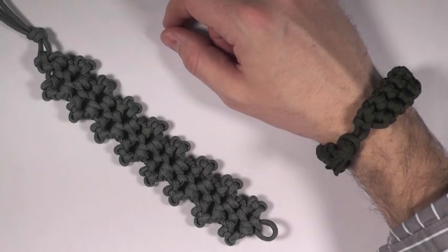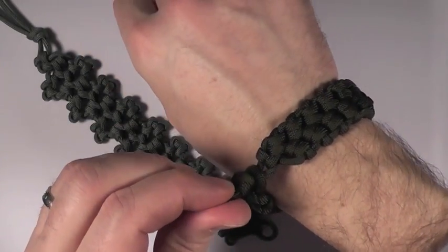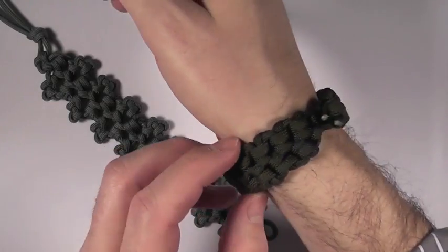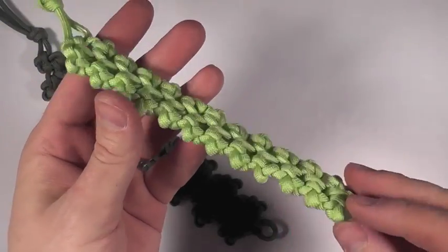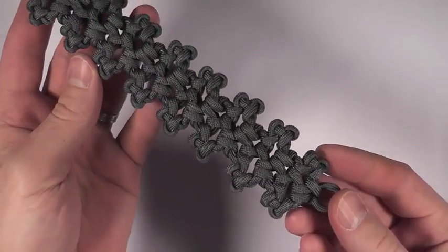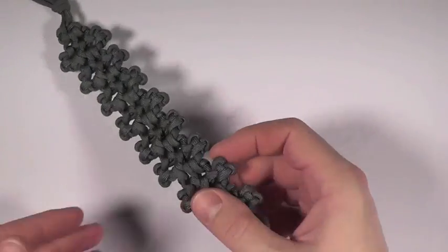Hey my friends, LateBoyScout here with another paracord bracelet tutorial based on the Ripcord Synet, which I think, as I've said before, is the awesomest paracord bracelet option. Because it comes apart so easily and you can take advantage of that emergency cord in a heartbeat. I tried to improve on it with the Ripcord Synet Plus, and I think I may have improved on it just a little bit more with what I call the Ripcord Super Synet. A little more complicated to make and weave than the Synet Plus or the original Ripcord Synet, but I'm going to show you how I came up with this.